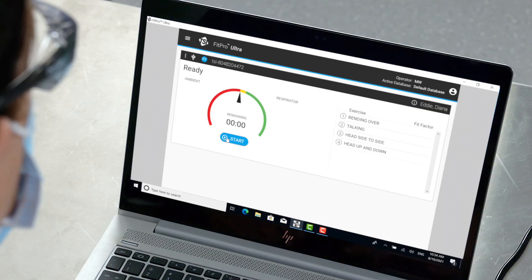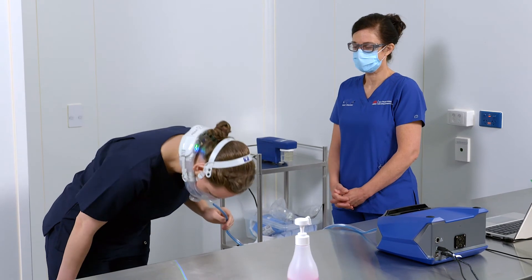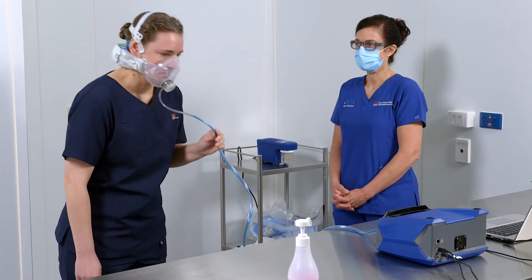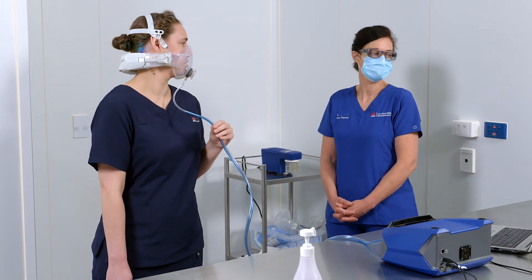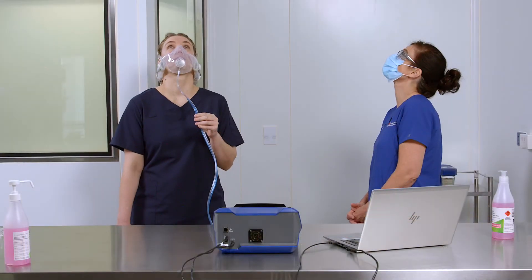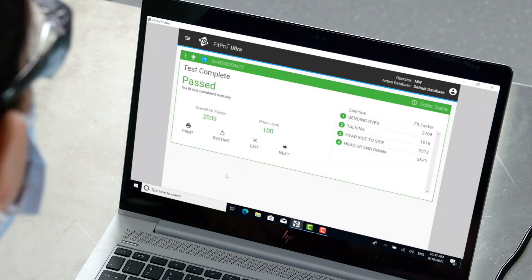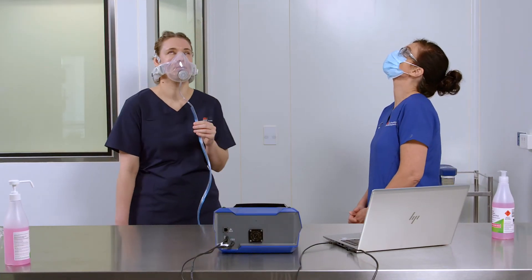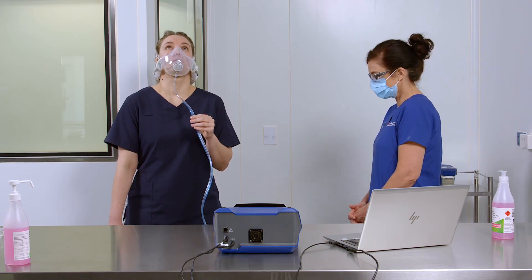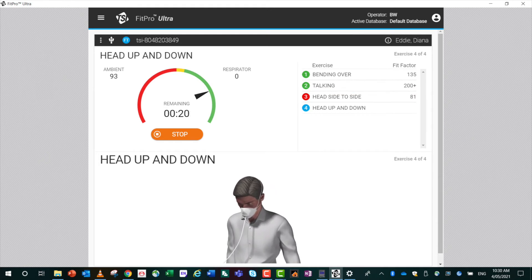Use the Fit Test Assessor Guide and direct the health worker through each exercise. Select Start to begin the fit test. Follow the prompts for the four exercises — all exercises are the same as for the N95 respirator. If the overall fit factor result is equal to or greater than 100, the fit test assessment will achieve a pass. If the PAPA seal leaks during any exercise, the affected exercise may fail and will show up in red. Depending on individual exercise fit factor readings, the overall assessment may still result in a pass.